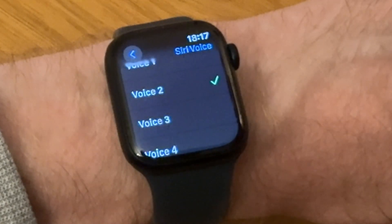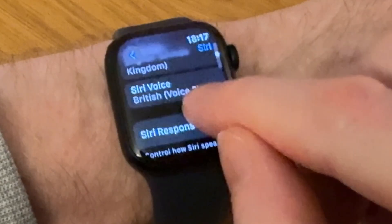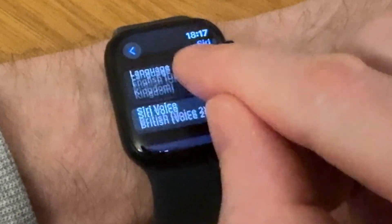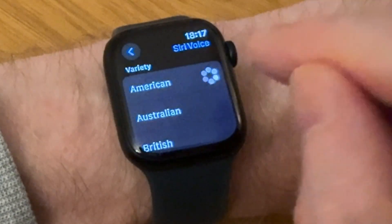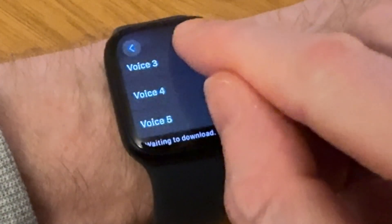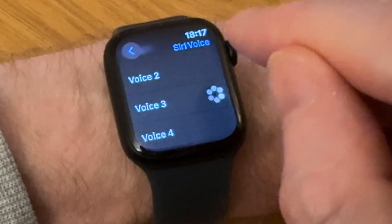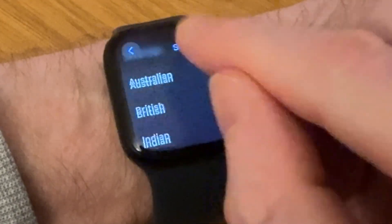Each voice gives you a preview — Siri says 'Hi, I'm Siri, choose the voice you'd like me to use.' With American, I've got five choices of voices to pick from.